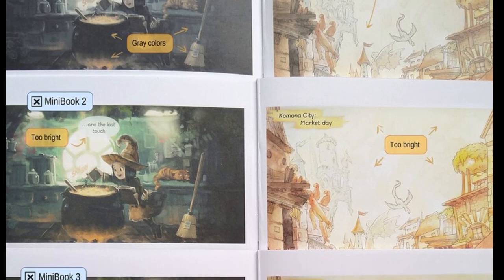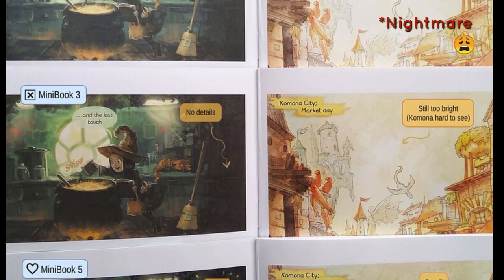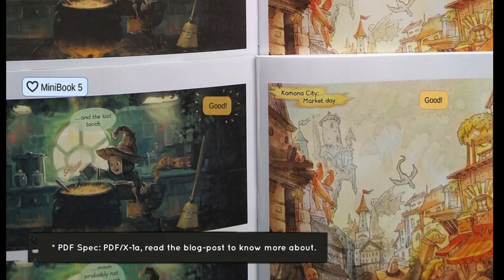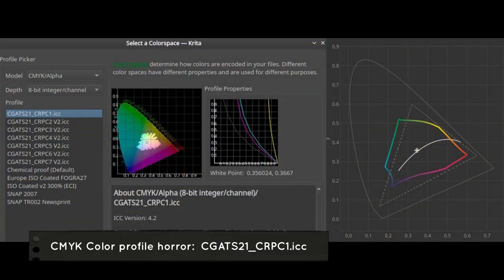In fact, making these books for this type of printer was a real challenge, mainly because of the PDF specification and the limitations that weren't well supported by Scribus, and also because of the proprietary color space that the printer delivered.